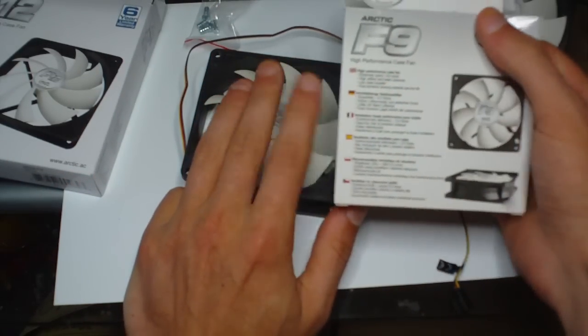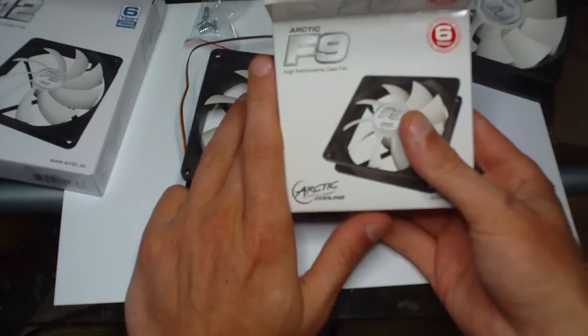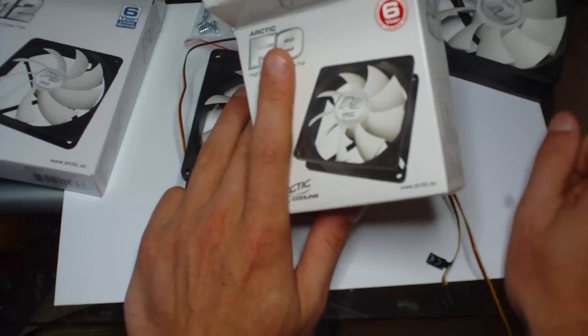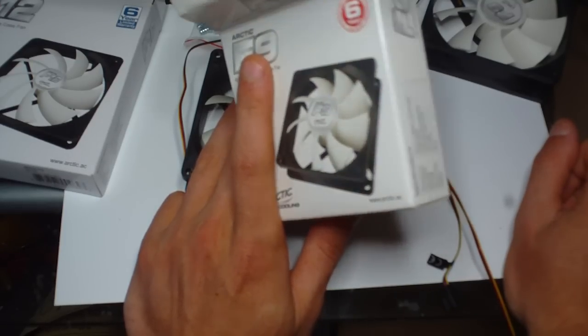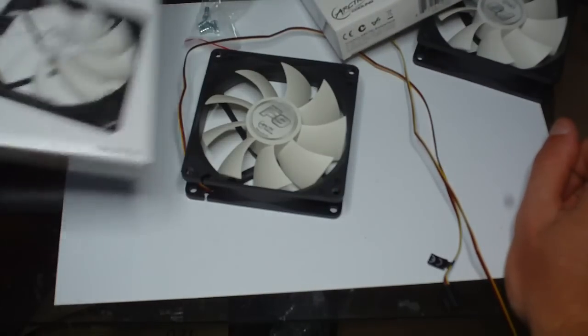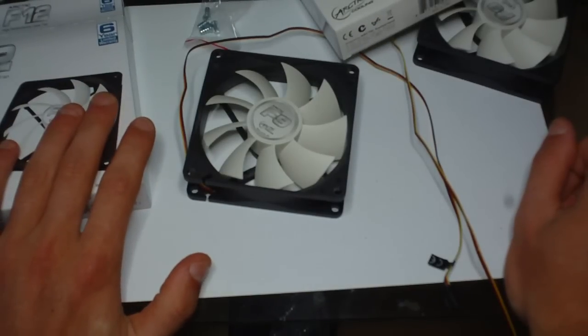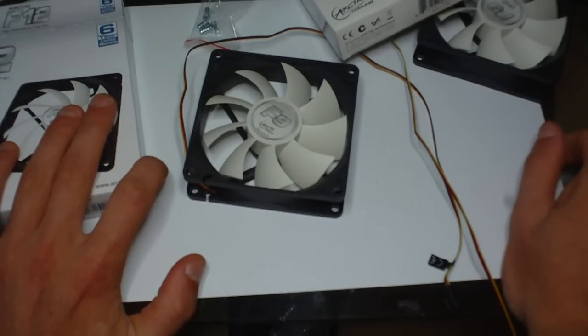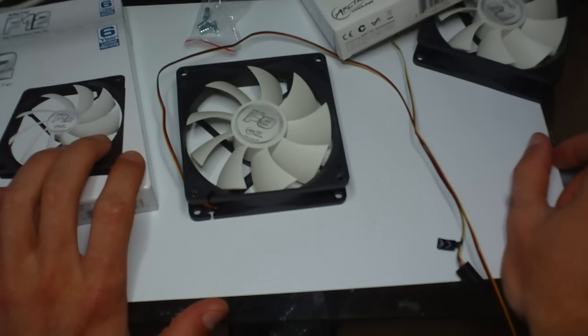All the instructions are on the back, which is in other languages. You can get more specs for these if you look online. There's a six-year limited warranty as well, and you get the warranty on the 120mm too. I don't know if they do any sizes bigger than 120mm, but I know they do an 80mm, 92mm, and 120mm.